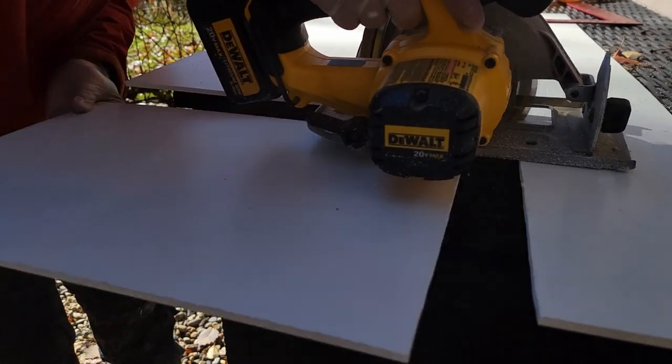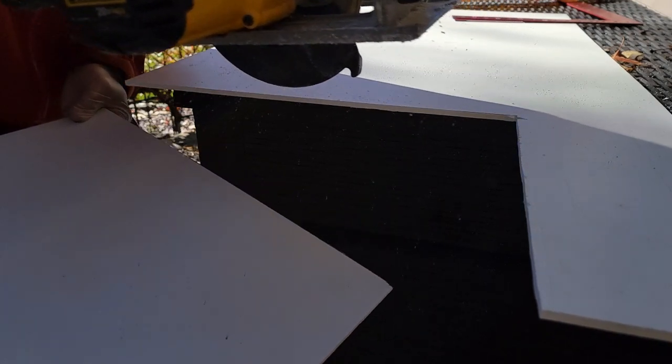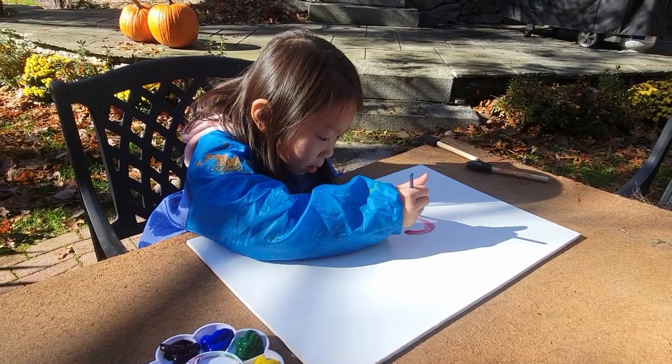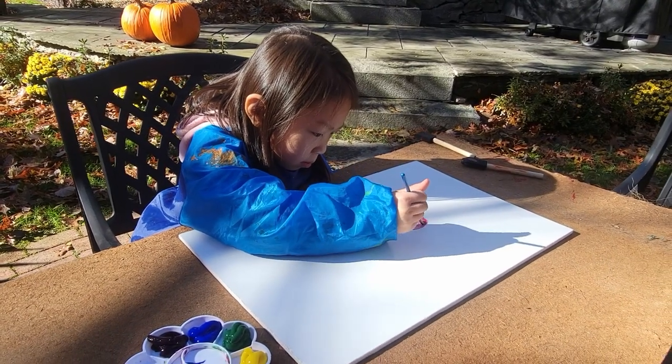My build uses linear actuators, a relay switch, a C-channel, aluminum C-channel, and PVC whiteboard which I bought from Home Depot — all in all about 80 bucks.